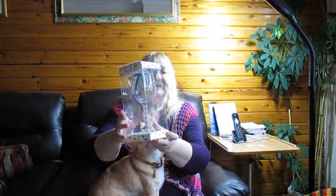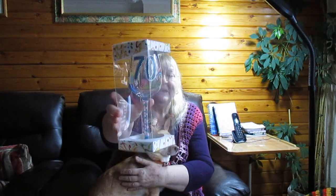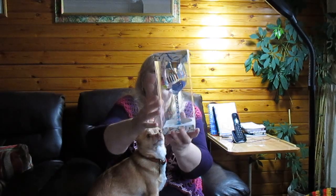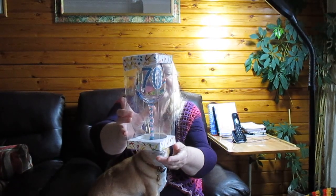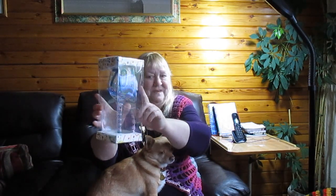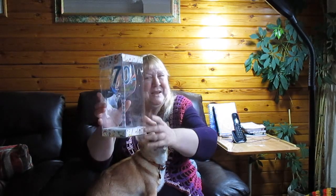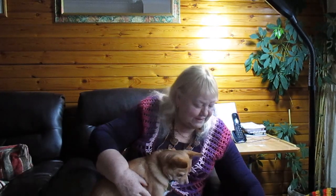That is waiting for next week when I'm 70 — it's a wine glass with Happy Birthday on it. I don't drink an awful lot, but I will make the exception. I'm not sure I'll actually fill it because it is a big, large glass, but I will definitely use that on my birthday. That is so sweet.